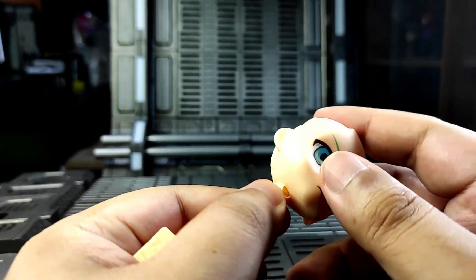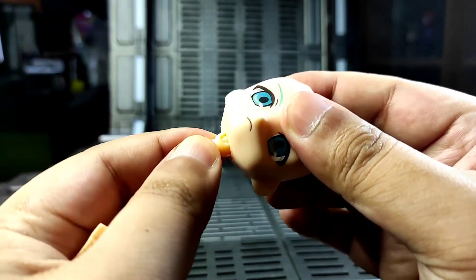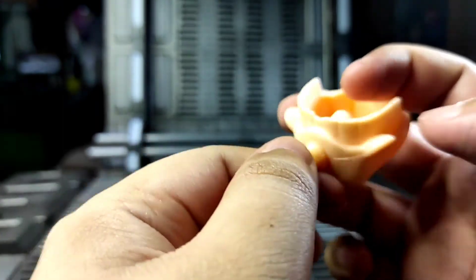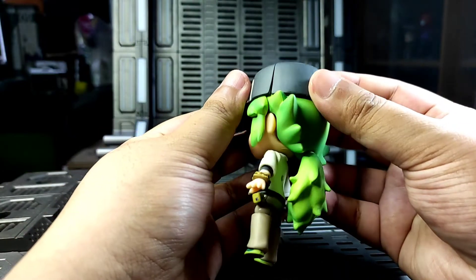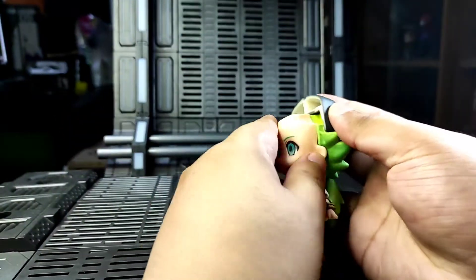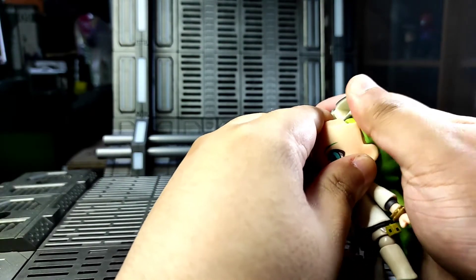It's also quite noticeable that there are excess plastics on the bootleg. The eyes are also a bit different and the whole face is glossy. The fake Nendoroid is very loose and some of the parts do not fit perfectly.